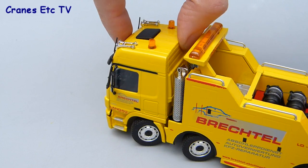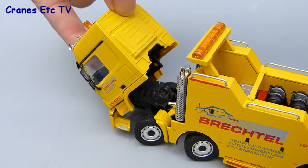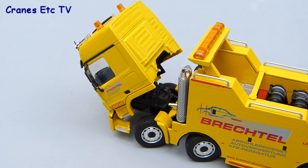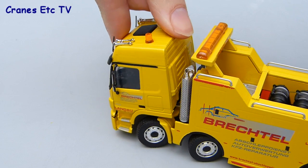Another feature typical on Conrad trucks is the tilting cab, and that works quite well — it does pose tilted forward. That provides a view of the engine and the cab closes back up with a satisfying clunk.